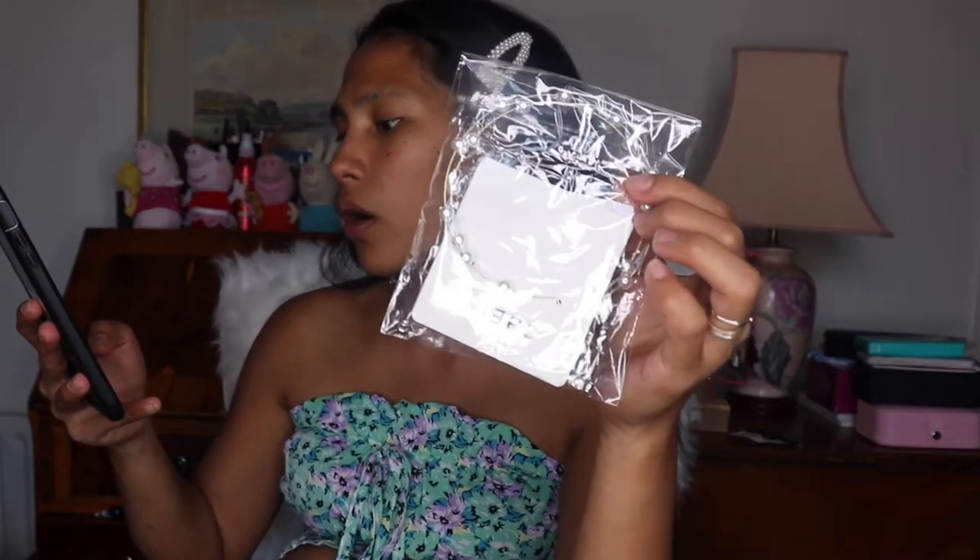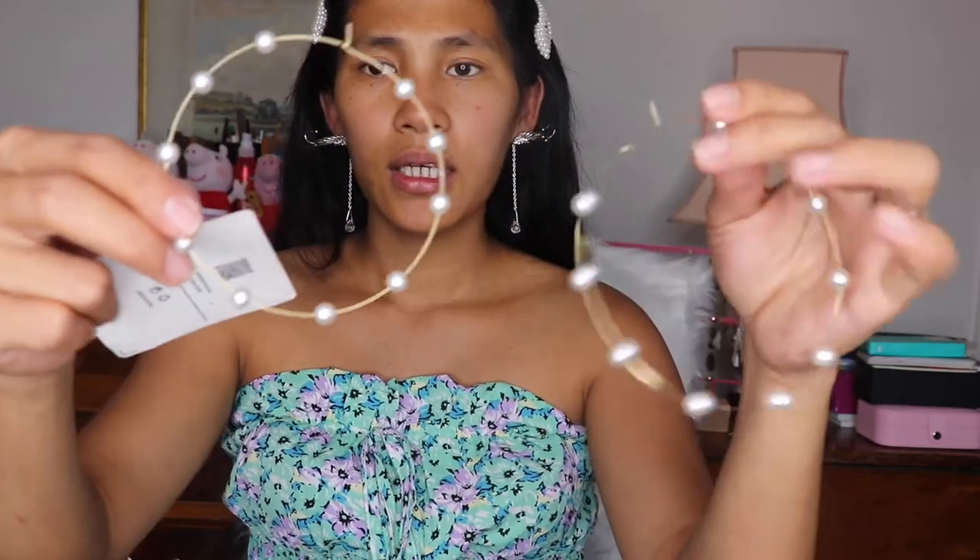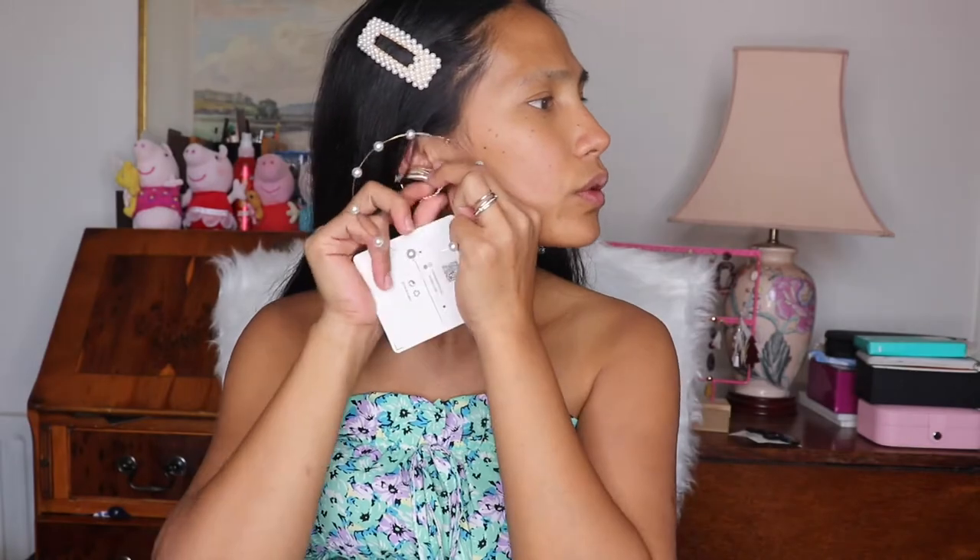The next one is the pearl one. They're called 'faux pearl decor hoop earrings.' The thing about these is they are so thin — they cost 2.99 pounds. They're big earrings but very thin and not heavy at all. So cute!